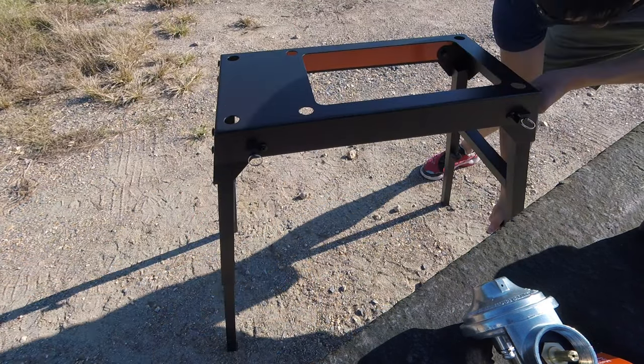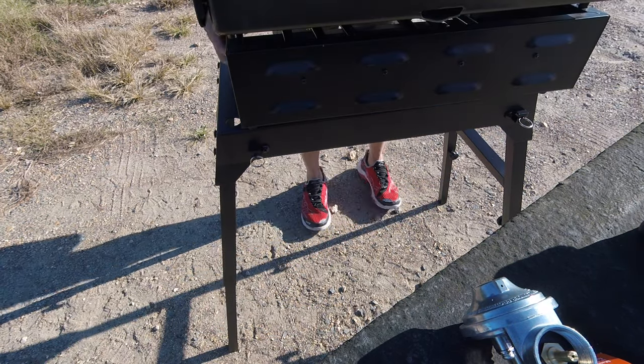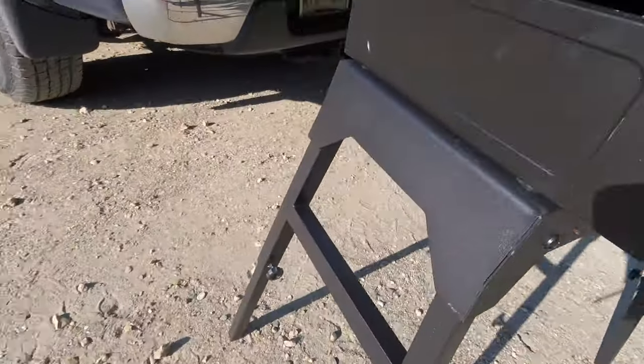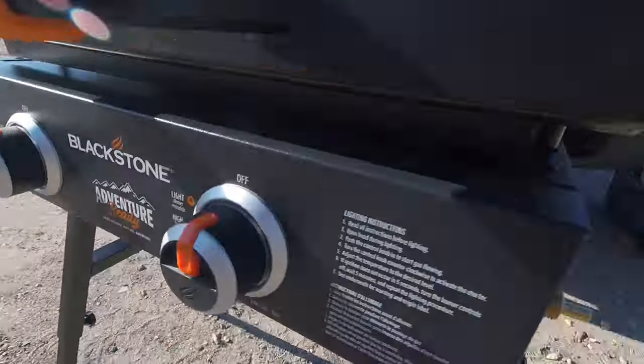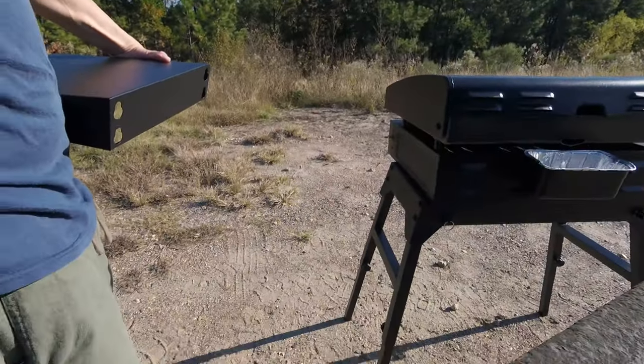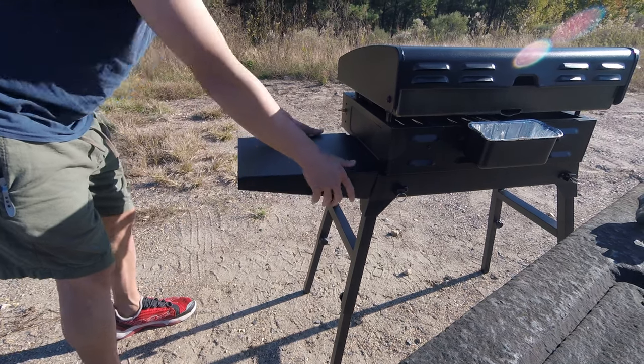To put it all together, just align those rubber feet with the holes of the base. To put on the shelf, it will only go on one side where the screw heads are large enough — simply align the screws and push it down. It easily pops off again for disassembly.